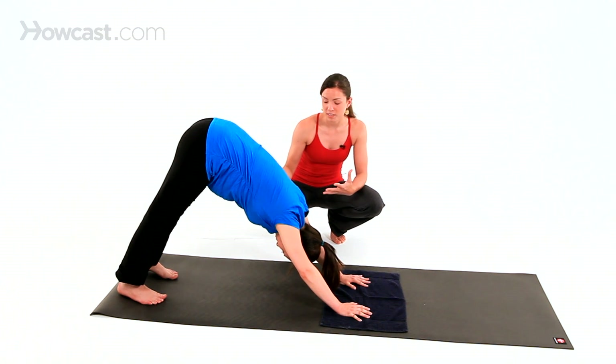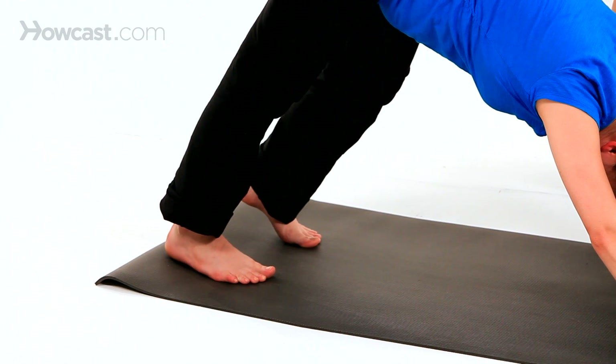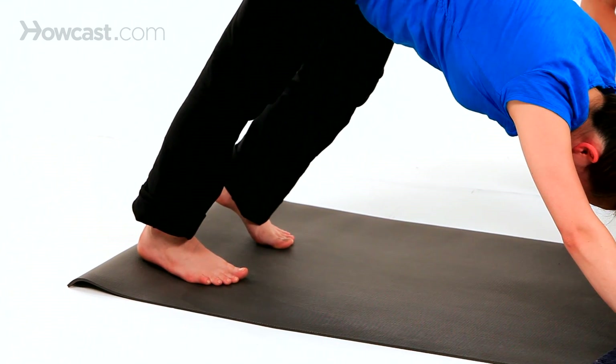If your calves are feeling really tight, you can press one heel down and then the other, letting the opposite knee bend. This is going to be wonderful when your calves get tight later on in pregnancy.